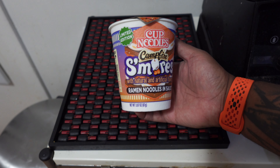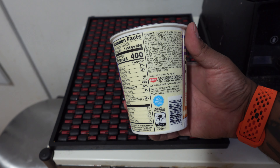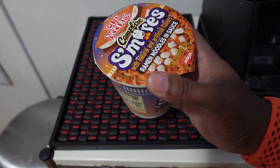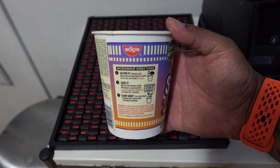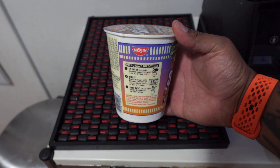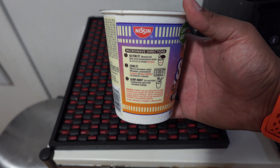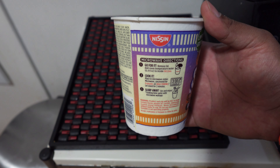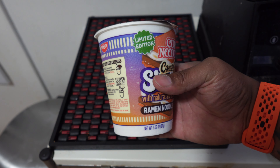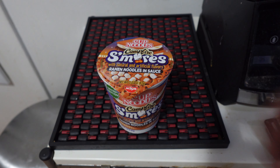So real quick, something I've been sitting on for a while and been wanting to try for quite some time — these Cup Noodle Campfire S'mores, with natural and artificial flavor, limited edition. There are nutrition facts and ingredients right there. I believe it's got little marshmallows in there. I don't have a microwave so I'll just do the usual: put some boiling water on it, wait three minutes, and give it a shot. I'm hoping it's as good as the pumpkin spice one, which I really really enjoyed. Seeing a lot of mixed reactions online, so I don't know which way it's gonna go.